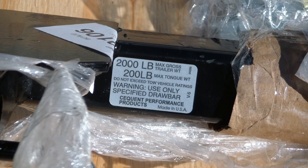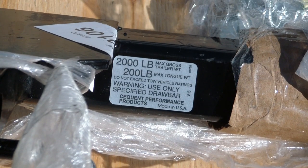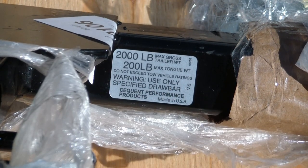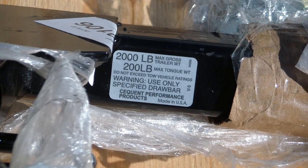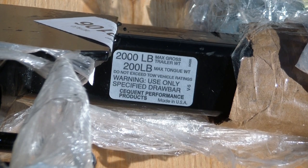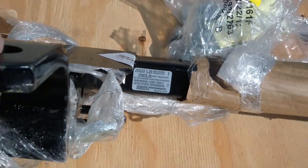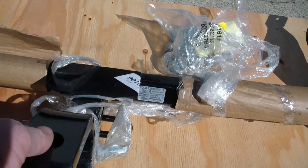This is my new trailer hitch that I ordered for my 2001 Ford Focus. You can see it's made in the USA by Sequent Performance Products. It has a 2,000 pound maximum trailer weight and 200 pound maximum tongue weight. I'm going to use it primarily just to put a bike rack on — I just don't have room for a bike in my car.